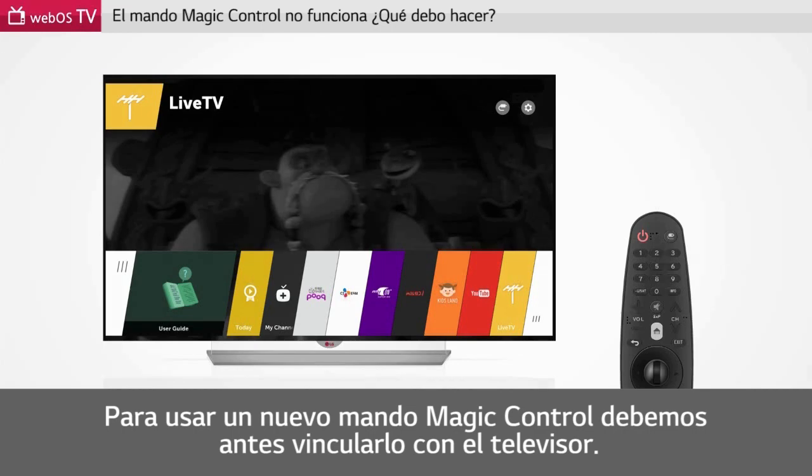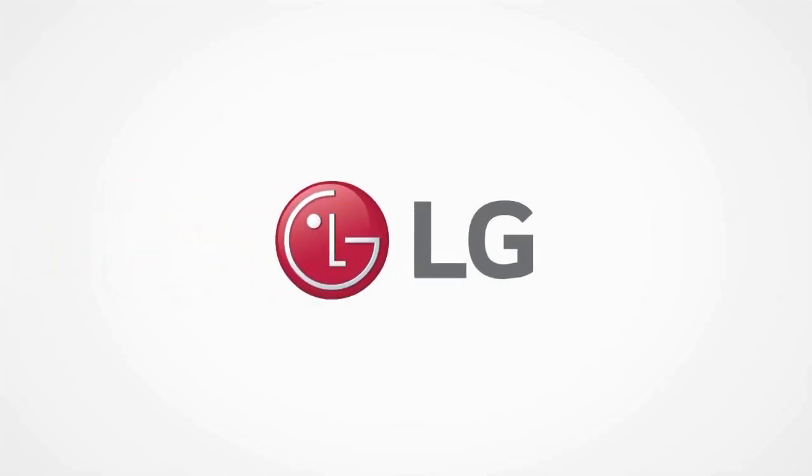When you wish to use a new remote control, please pair it first before use. The Magic Remote Control is a new remote control.